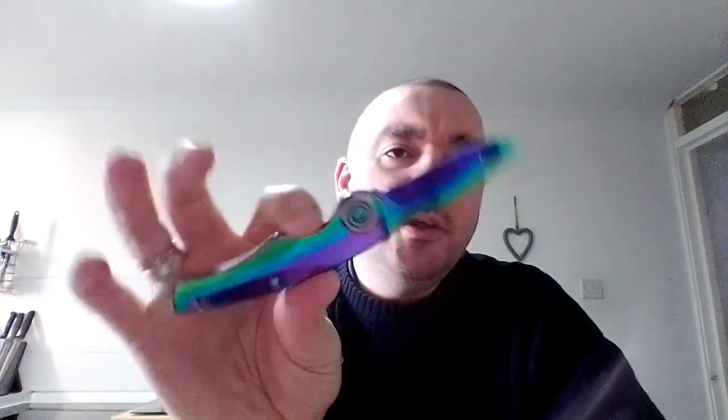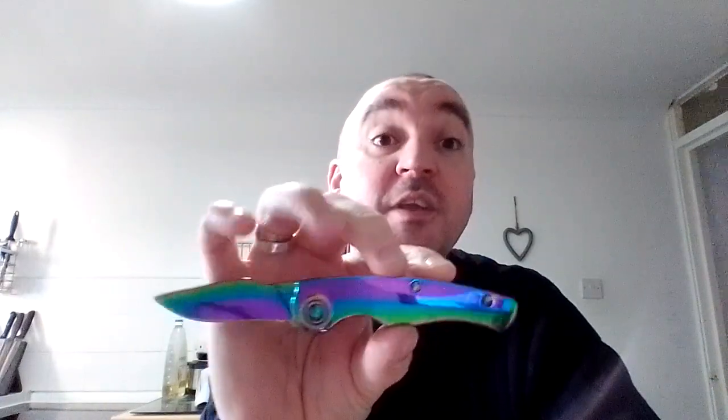So when I first saw it, I thought yeah, okay, that's kind of novel, kind of quirky, maybe a bit ostentatious for my usual tastes — not something I would have picked for myself. And then I used it, and I discovered that the ergonomics are absolutely perfect.